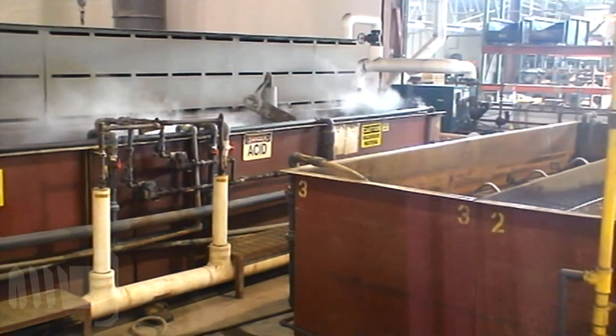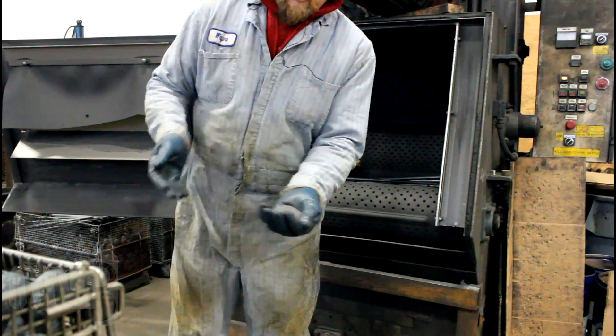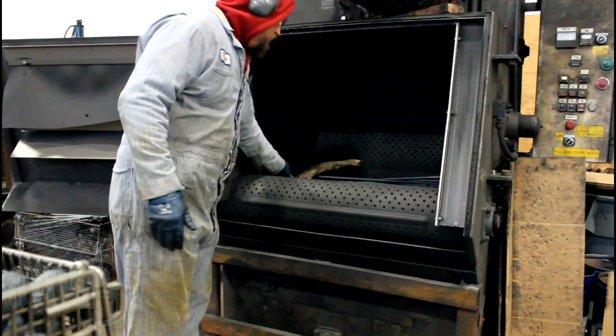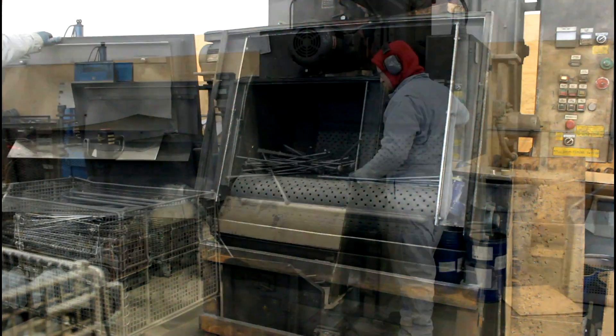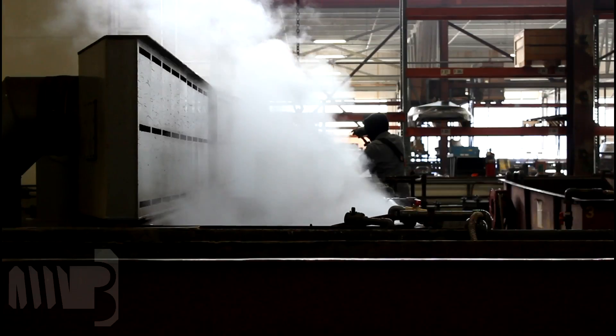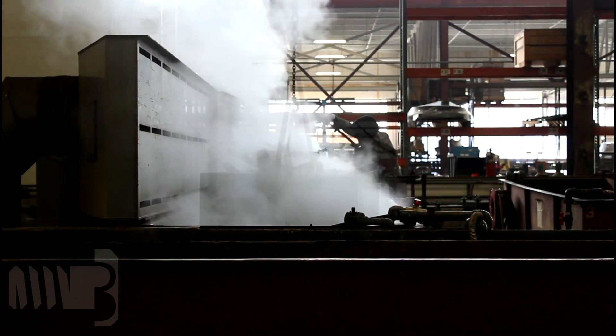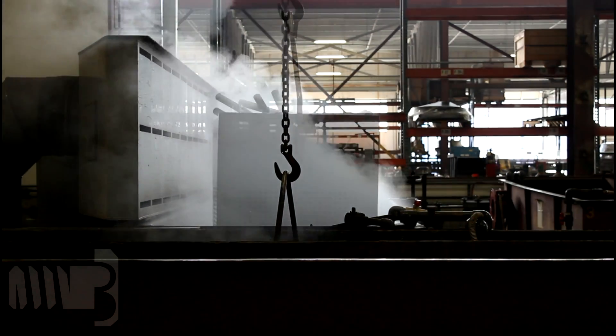Portland Bolt uses a specialized galvanizing process to ensure clean threads. Some bolts are blasted with steel shot to remove excess forging, heat treat, or mill scale that can prevent the zinc from bonding properly with the steel. The bolts are then submerged in caustic soda to remove any cutting oil, rinsed, and submerged in sulfuric acid, which etches the steel so the zinc can penetrate the surface.